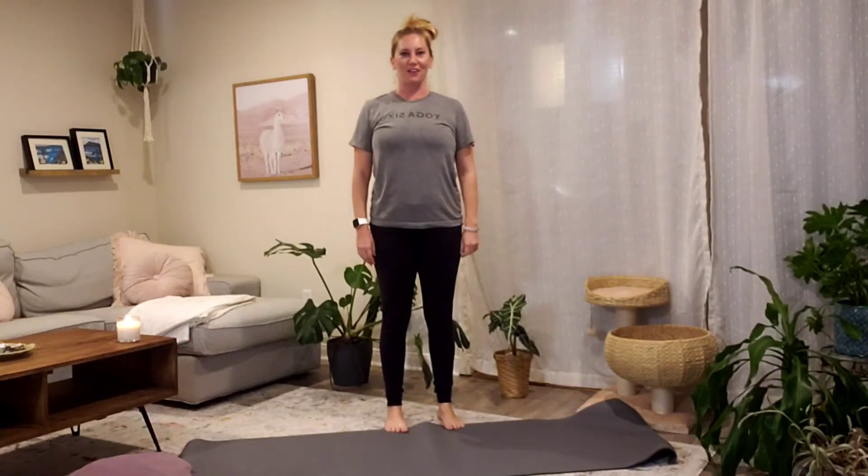Welcome friends, my name is Janelle and I will be your guide for a five minute afternoon yoga routine.